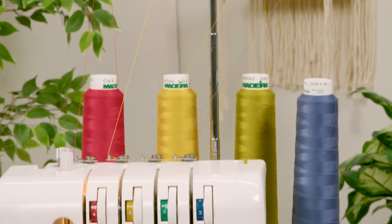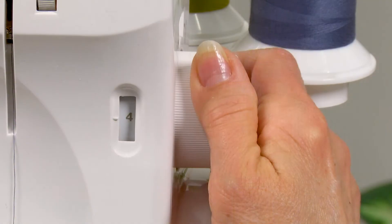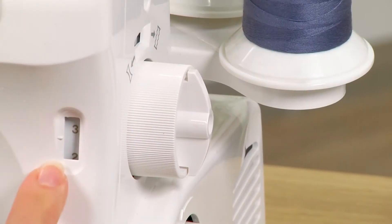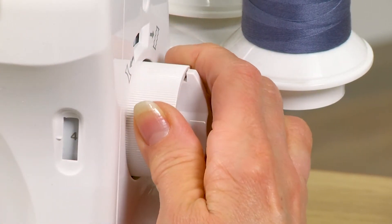My machine right now is set up for a four thread overlock. Over here on the side of the machine is where you can change your stitch length, and you'll notice that that corresponds with the number from one through four.